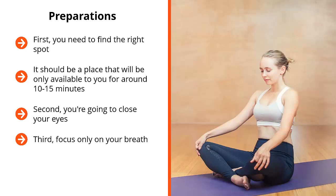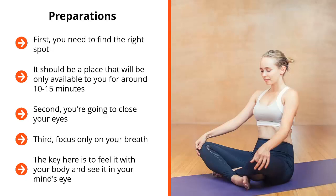Third, focus only on your breath. You're not going to focus on it by feeling it or hearing it. Instead, you're going to watch it — you turn your mental camera to your breath. You imagine yourself seeing yourself breathe in and breathe out. The key is to feel it with your body and see it in your mind's eye. Eventually these two sensations will line up, diverting your attention from thoughts in your mind as well as stimuli your body is picking up. Everything is focused on your breath.